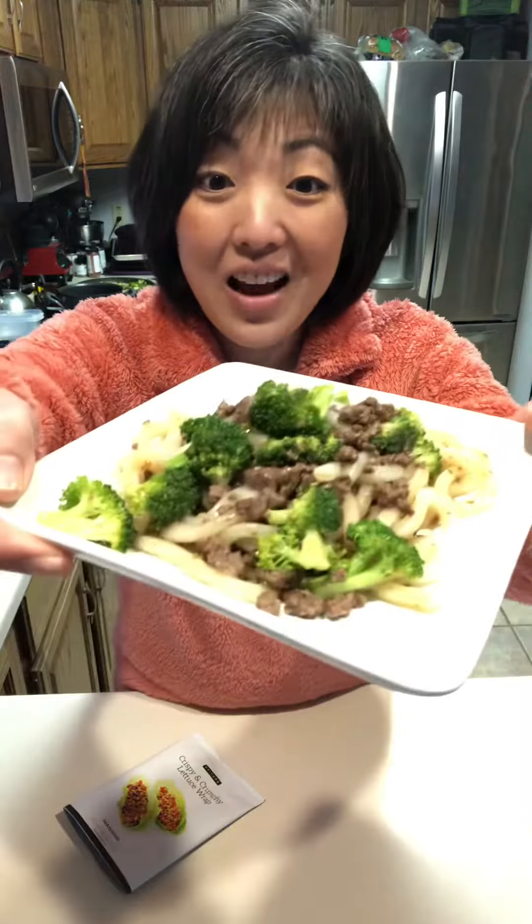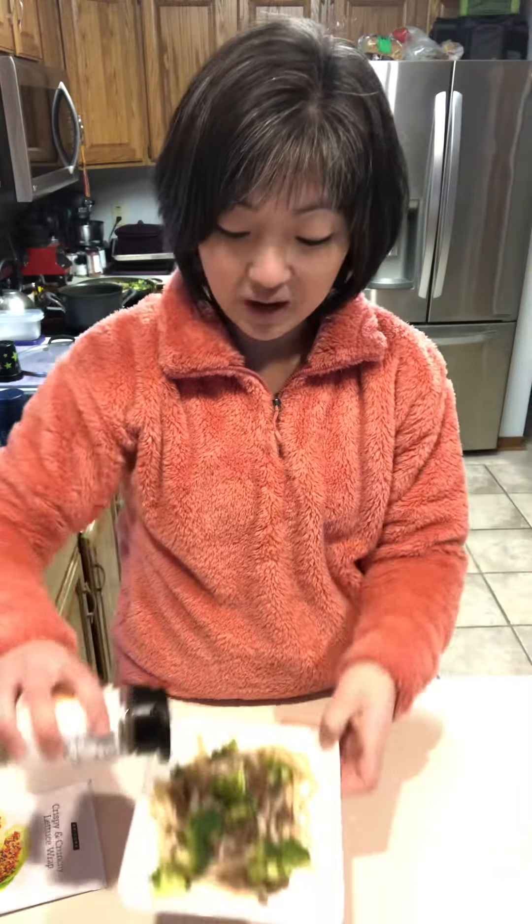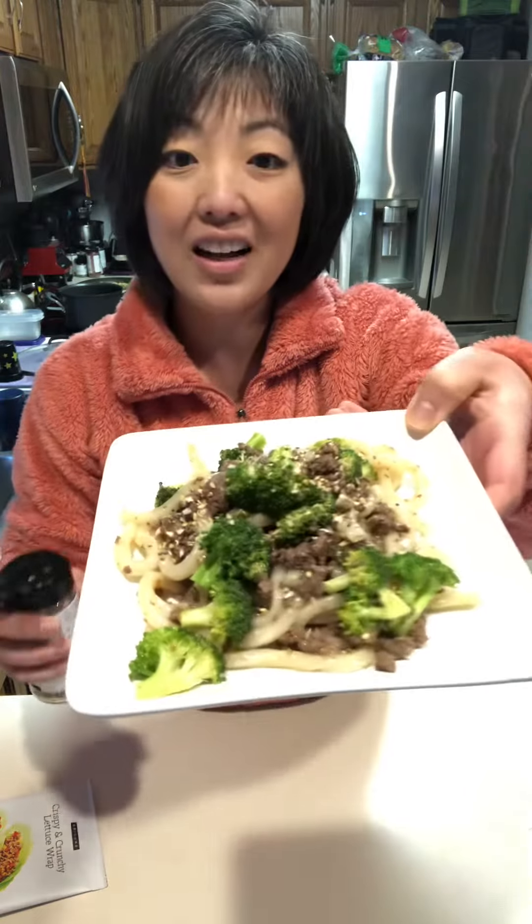I added our noodles and our sauce and mixed that all together for a minute — and look at this! We've got stir-fry, and now I'm going to use our everything bagel topper and top that, and then dinner is ready. Isn't that beautiful? In less than 20 minutes!